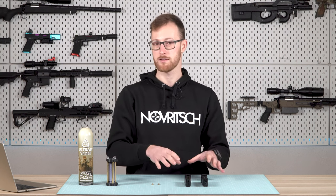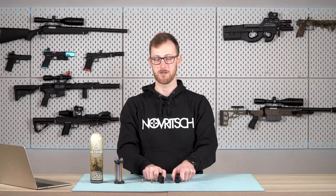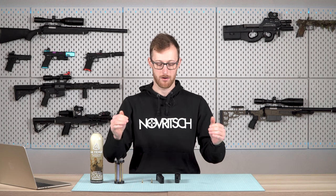If you have a valve or magazine from us, we will let you know which valve you have inside. I hope this video helped you and you learned something new. Hopefully, you will never have a problem while filling your gas magazines again.